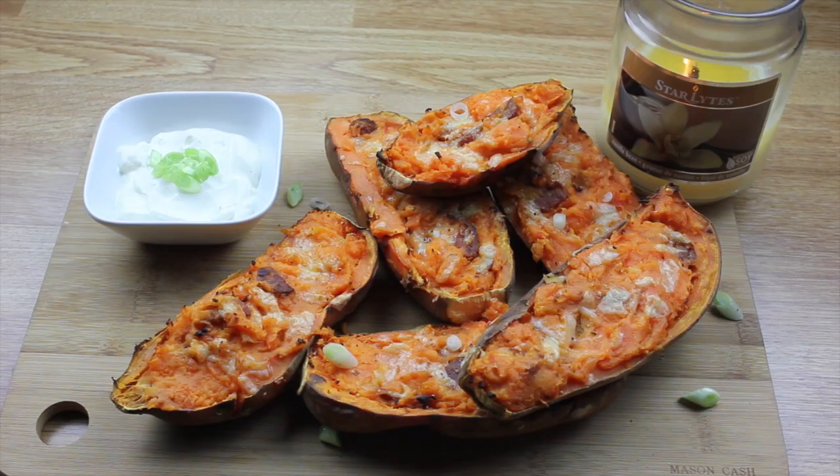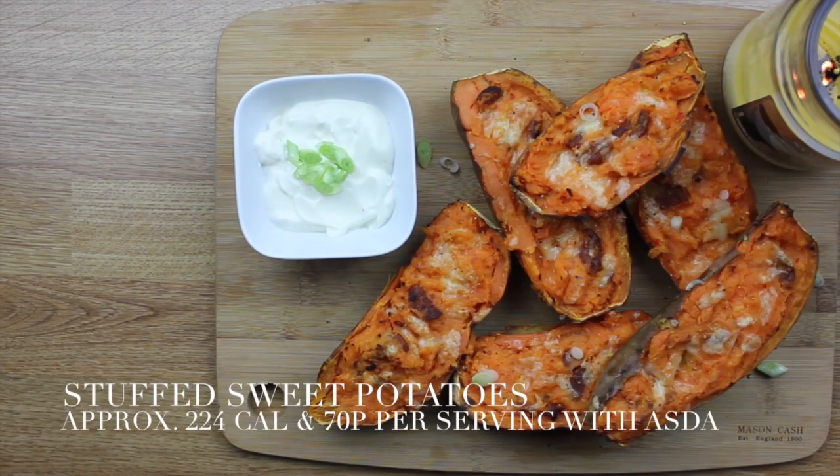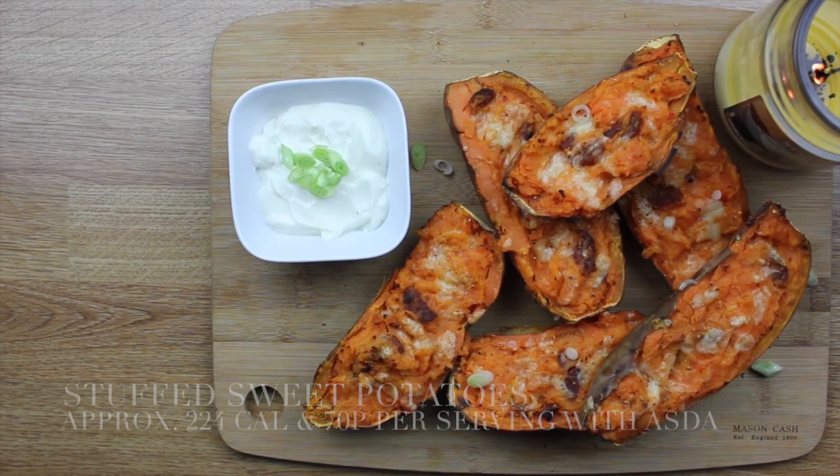Finally you just need to bake these babies for another 10 to 15 minutes and they are done. For that finishing touch I added a light drizzle of creme fraiche, but you don't have to do that — you can go ahead and devour these straight away.